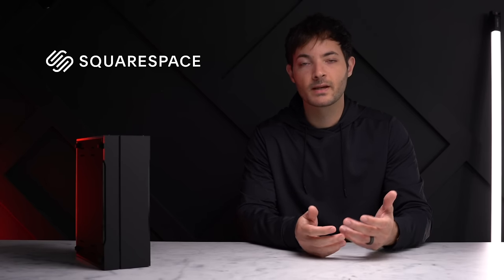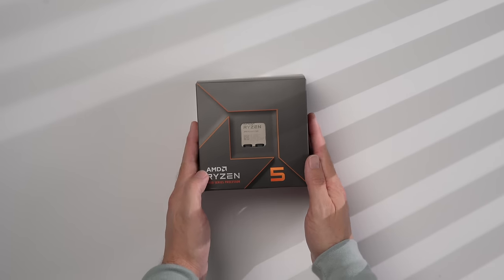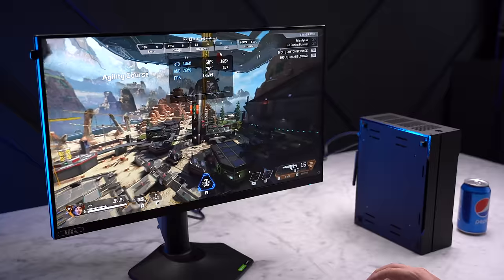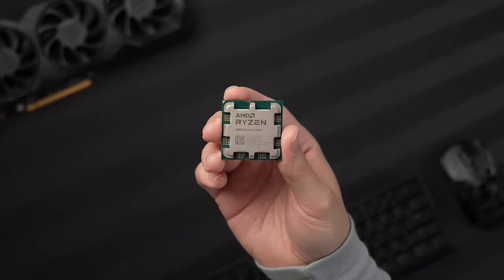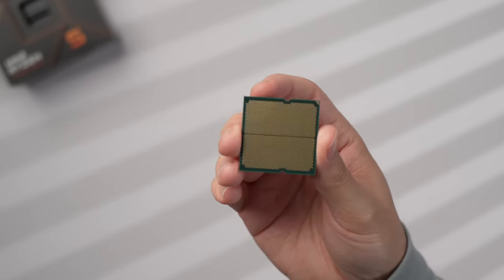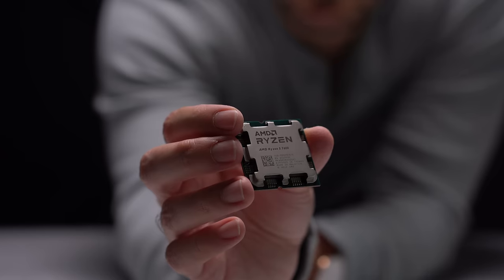For the CPU I'm going with the Ryzen 5 7600. I think this is a great entry point into the 7000 series of AMD CPUs — it's pretty affordable and a great choice if your main use is gaming. If you plan to do a lot of video rendering, I'd recommend stepping up to the 7700, and if you prefer the Intel route you could check out the 13400.